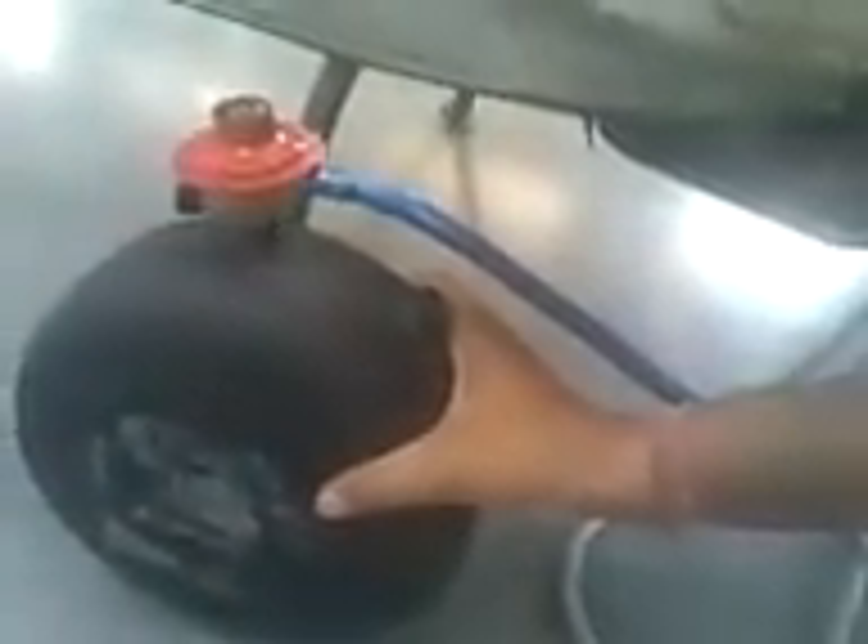This cylinder is specially designed for two-wheelers, keeping in mind the dimension constraints of two-wheelers where space is very limited. The capacity of this cylinder is 2.5 kg, and when completely filled, it can run the vehicle up to 130 km.